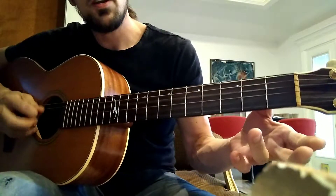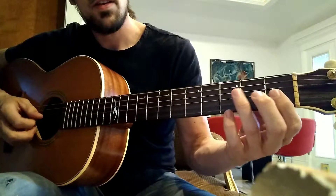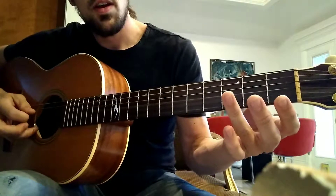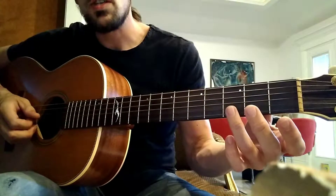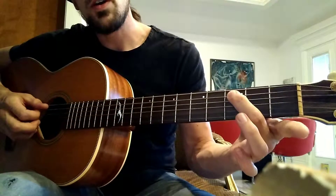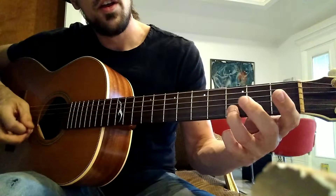So it's open D. And then really the only thing that changes is the first note. So when we move to the next part, you want to use your middle finger on the A string. So it's going to go — and then we move to the first fret on the A, and then everything else is the same.